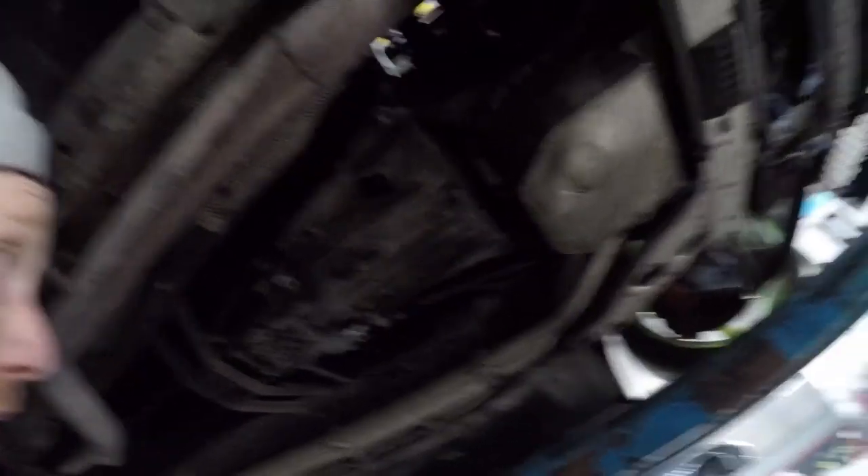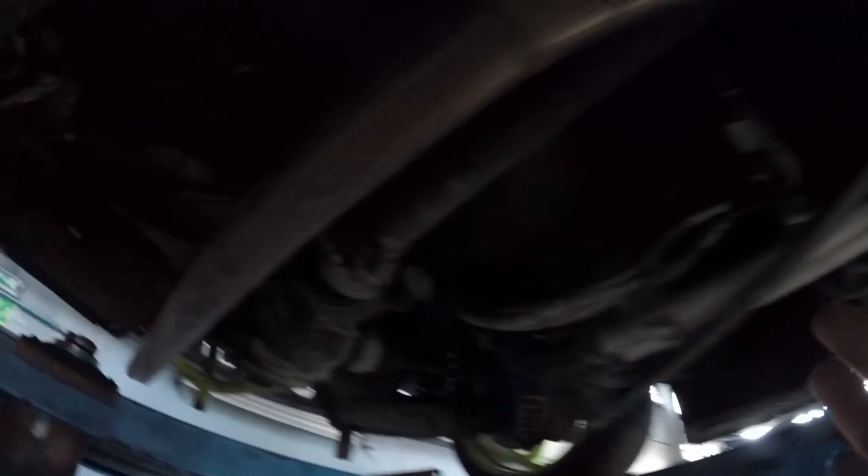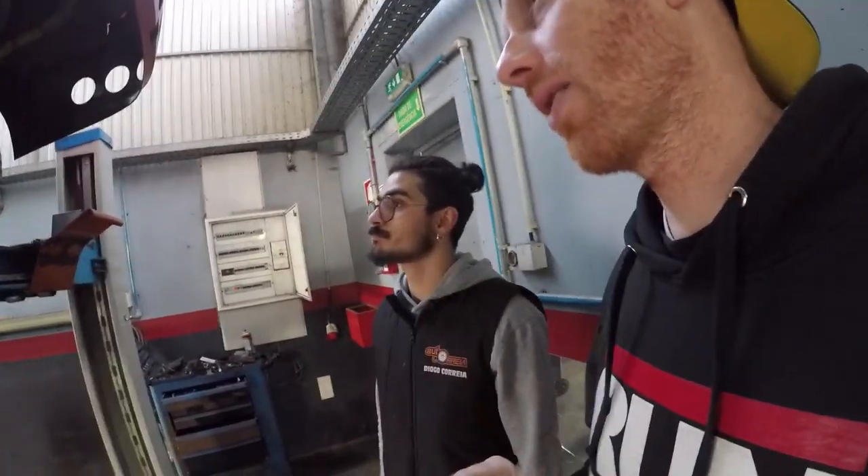The oil pan has been modified to fit this chassis. The transmission, which has been his weakness in this car, is also from a Mercedes. Everything is stock on the driveshaft until you get to where it connects to the transmission, which is where they modified it to bolt up to the Mercedes transmission. Surprisingly, the rear suspension is pretty basic but works really well. They do their own alignments in-house and this car drives perfect — straight, with tons of grip.